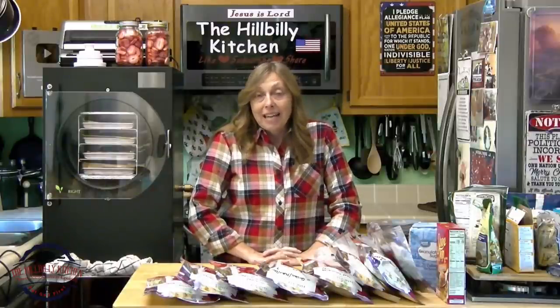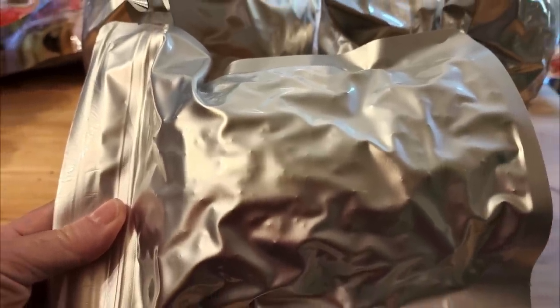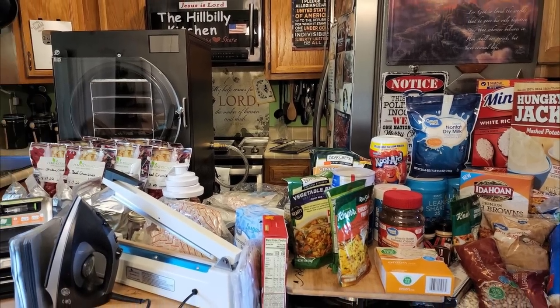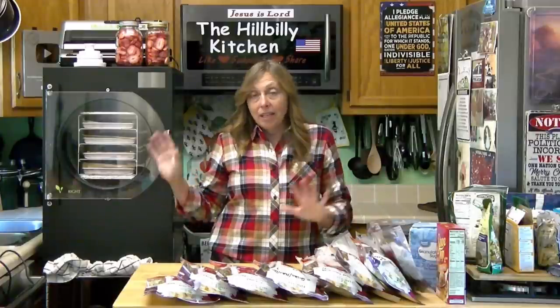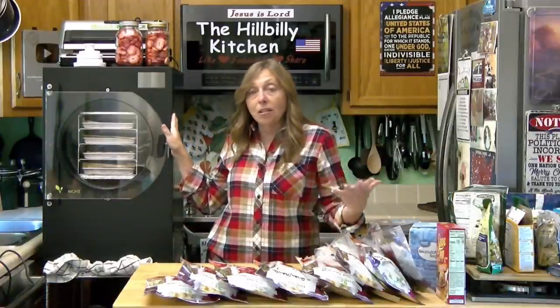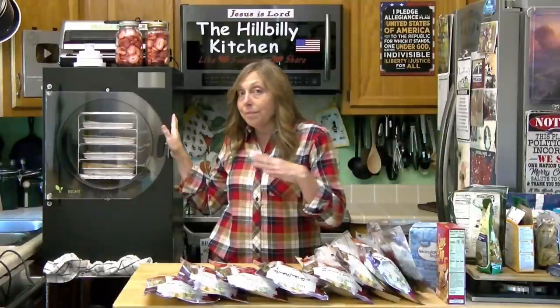Howdy folks and welcome to the Hillbilly Kitchen. Today we're going to be packing up some food for long-term storage. I did a video on this Harvest Ripe freeze dryer a while back and told y'all that we were going to package up some of the food in it. But I also want to share with you some foods that you can package up that will keep almost indefinitely without any special equipment at all.